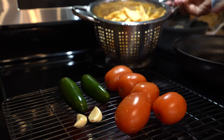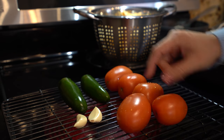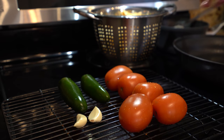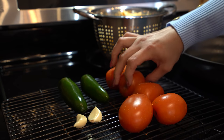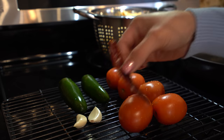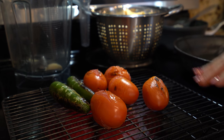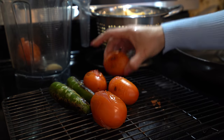Once we have all of our tortilla chips, now we're going to make our salsa. We're going to roast our tomatoes, our chile serranos, our jalapenos, garlics, and the chile de arbol. For the chile serranos and the chile de arbol, it's going to depend on how spicy you want it. I'm just going to add two jalapenos and six chile de arbols. Once everything is roasted, we're going to transfer everything into our blender cup.